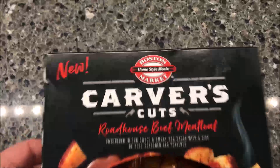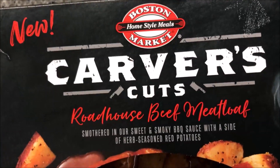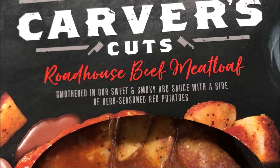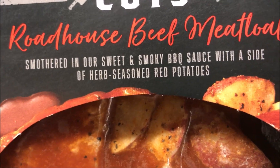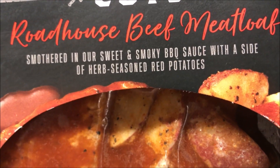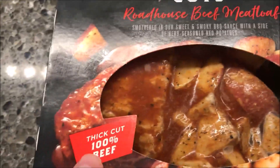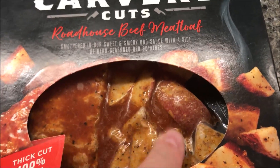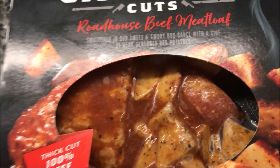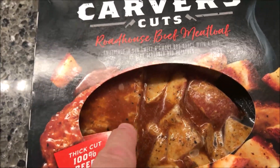Hey guys, welcome to another lunchtime review. Today I'm going to try one of these Boston Market meals. This one is from the new Carver's Cuts line — the Roadhouse Beef Meatloaf. It's smothered in their sweet and smoky barbecue sauce with a side of herb seasoned red potatoes. It says thick cut 100% beef. These new meals come in sealed packaging where you can see through it and see the ingredients, which I think is kind of cool. This one looks pretty good.